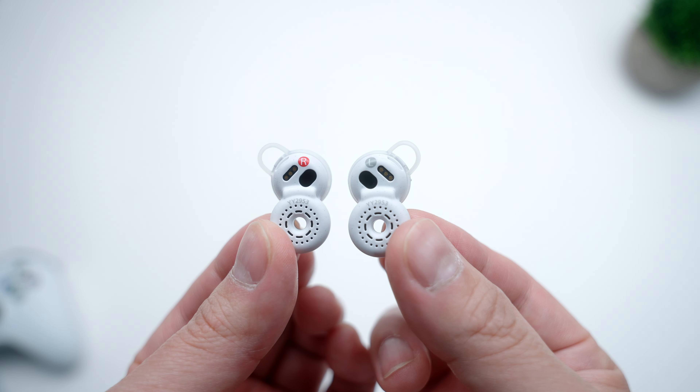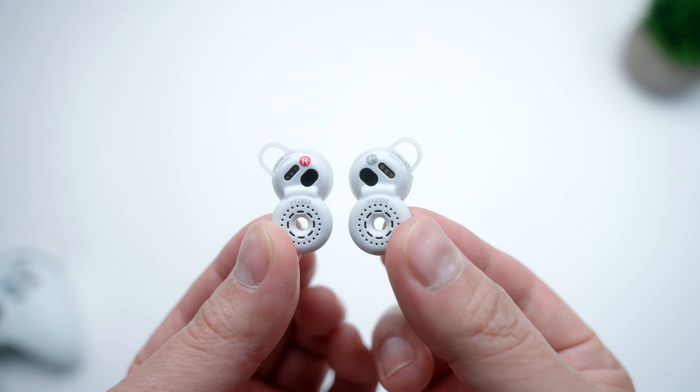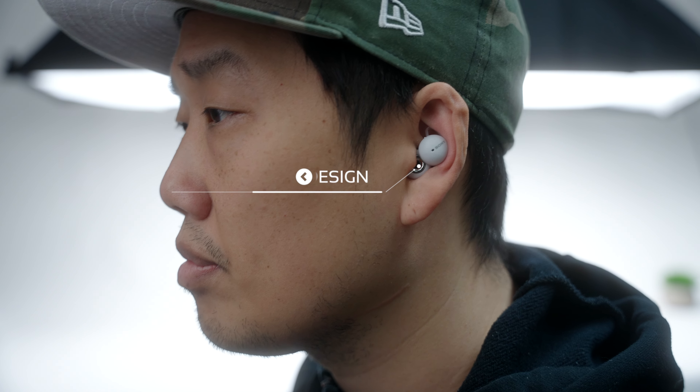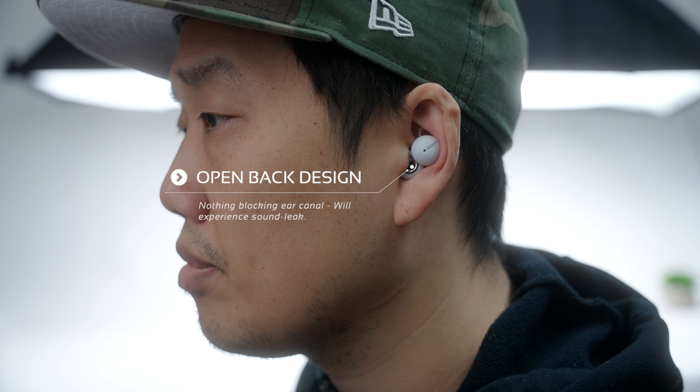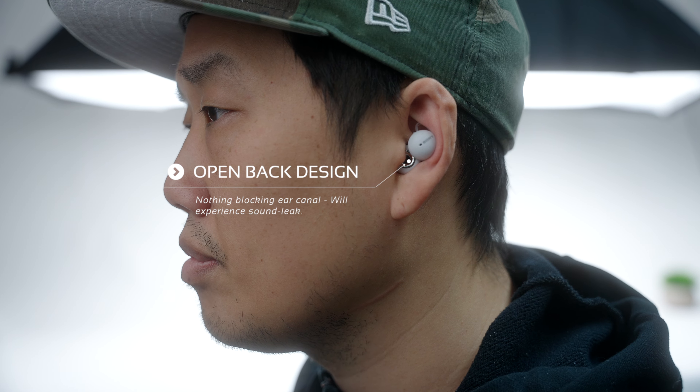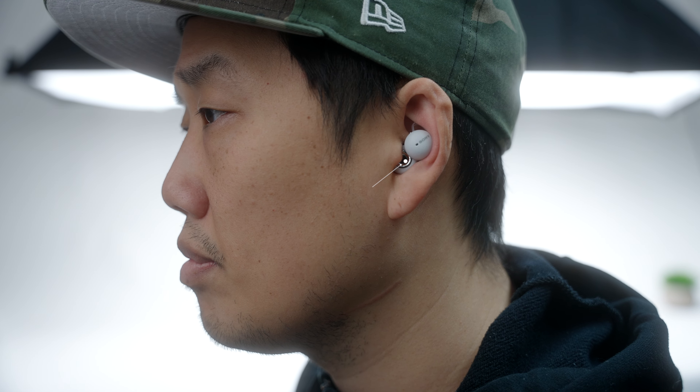Let's get into the main thing I'm sure all of you are curious about — how do these crazy-looking earbuds actually sound? This is a totally honest answer. The first thing you need to understand is that these are open-backed headphones, which means they're not going to provide a seal around your ear canal, so you're going to have sound leak. That isn't ideal if you're on an airplane trying to zone out — the engine noise isn't going to go anywhere even when you have them on.